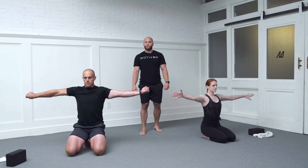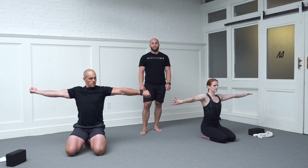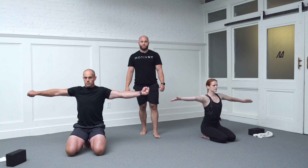30 seconds left. No need to rush through it. Take your time holding at your end range — if anything, squeeze through it a little bit more and then switch back. 15 seconds left. Finish up your last rep and then relax your arms.